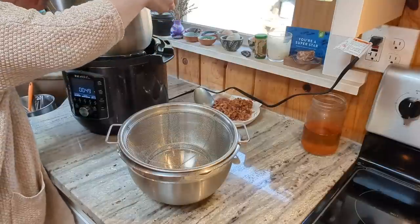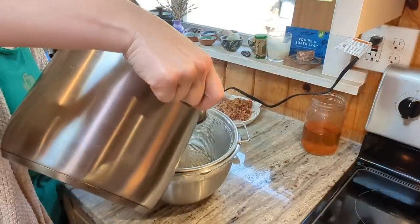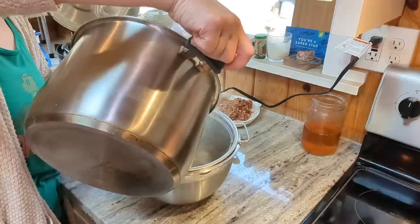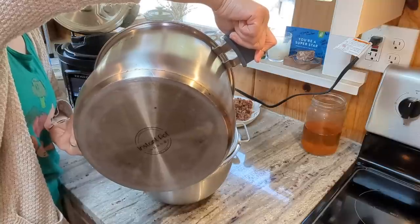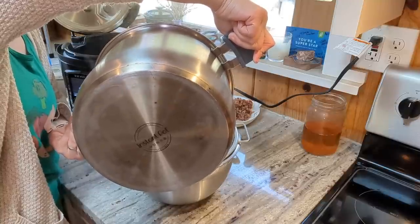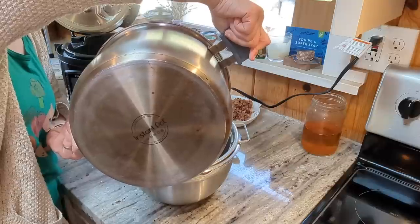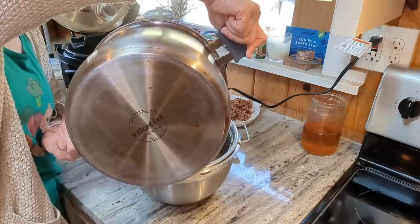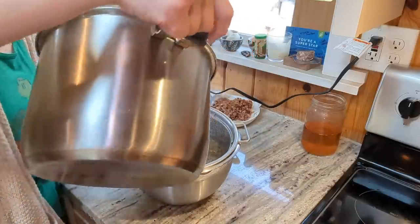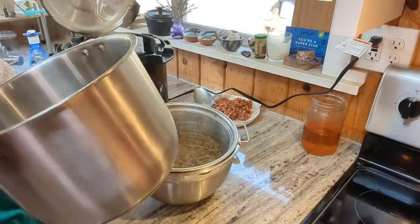The broth is finished. I'm going to separate the broth from the chicken, and then I will get started on the soup — I've got to sauté up the onions first. This chicken on the bone I will just shred up. I probably won't put it in the soup. I think I'd rather have it be just a broccoli cheddar with bacon soup, but the shredded chicken will get used for something — maybe some chicken salad. I have not made chicken salad in a while and that sounds really good.